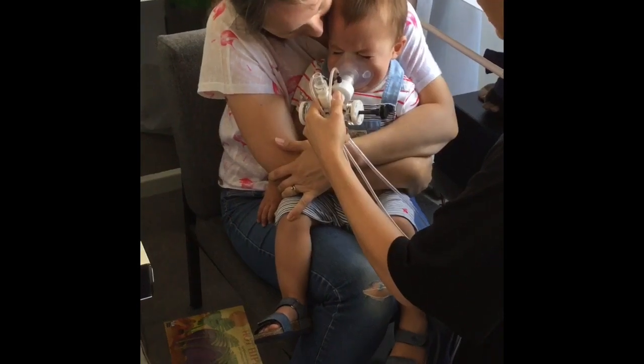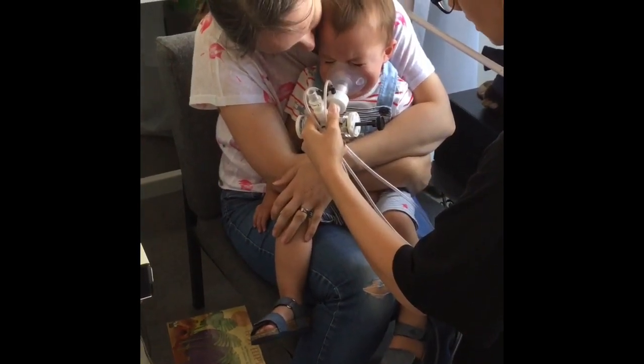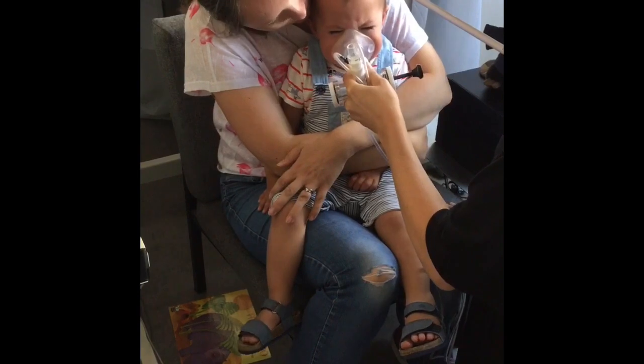A face mask is placed onto the participant's face. It has a one-way valve attachment. In this instance, this is preventing expiration by sliding the valve across. The participant is then asked to try to breathe normally for eight attempts.